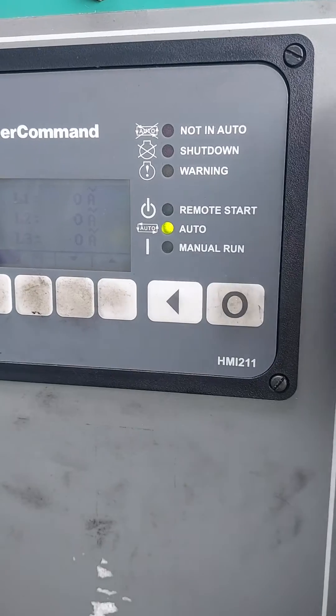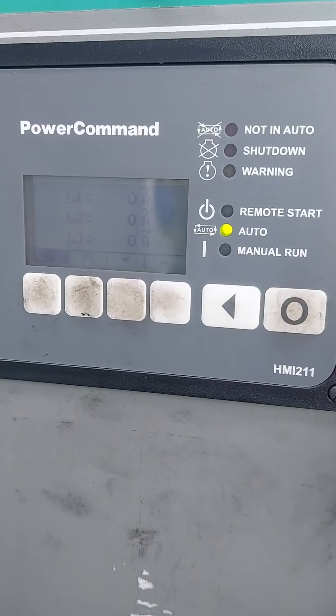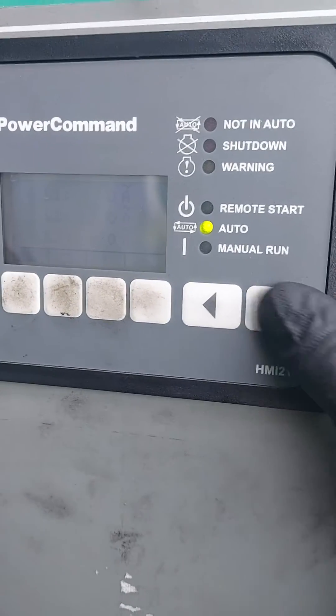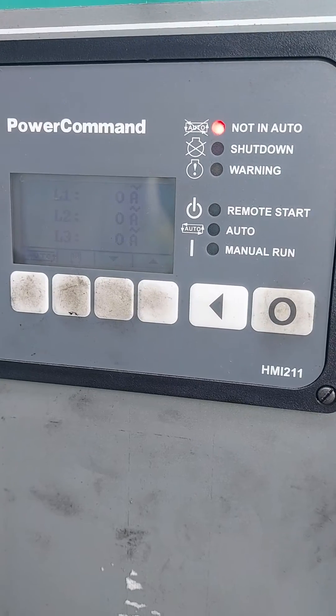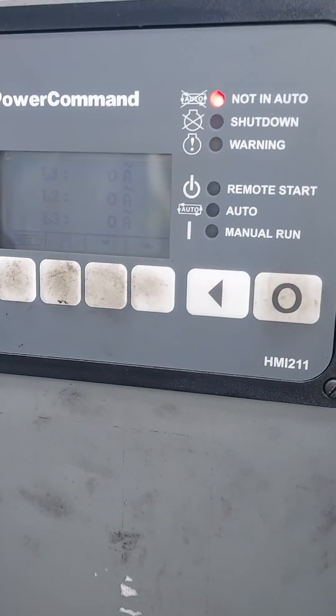As you can see, it's in auto right now. There's no alarms present — this is how you'd hope to find it. Now before you carry out any checks on the generator, we just simply want to make sure that it's not in auto so it doesn't start up on us. Obviously you get an alarm now to tell you it's not in auto.